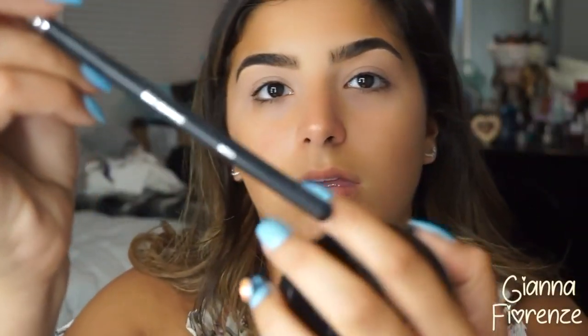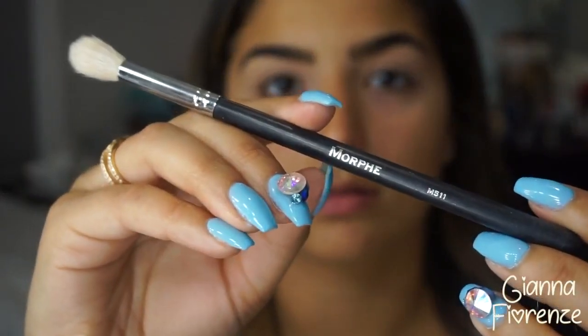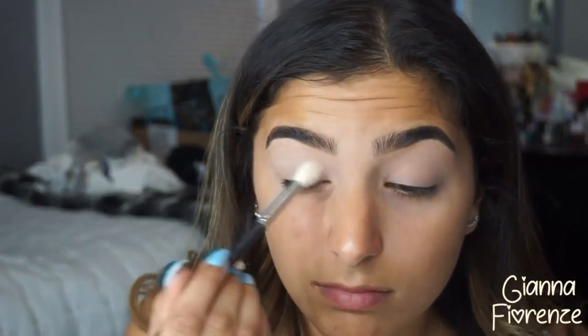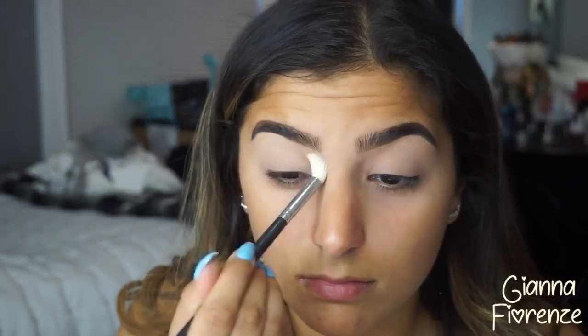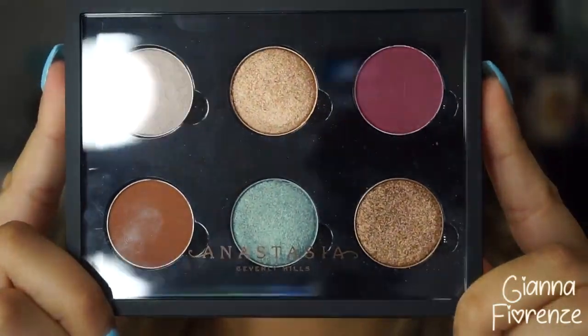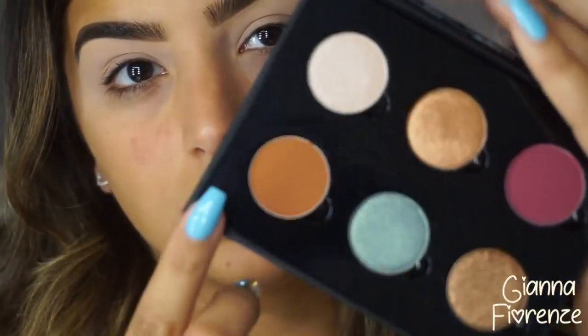Now to prime the eyes I'm using Painterly by MAC. I'm using this today because it is a long-wear primer. I started doing a different way of priming my eyes, but if you want it to last I really suggest you use Painterly — it's really really good for long lasting. I'm using the Kat Von D Lock It translucent powder just to lock in that primer. Using a Samey 2.2 brush, we're going into the Anastasia shadows.